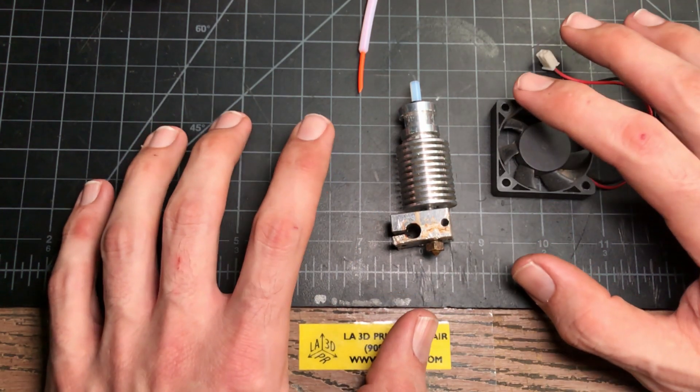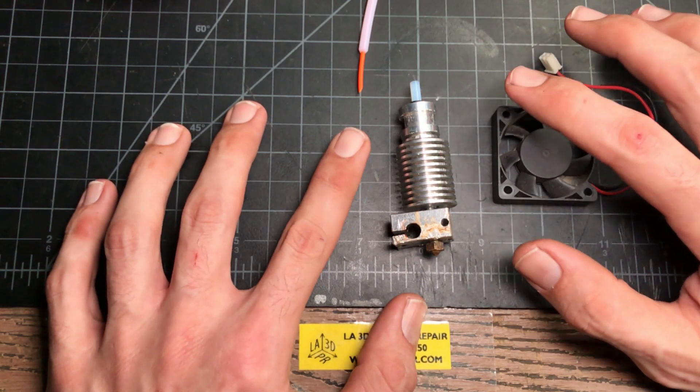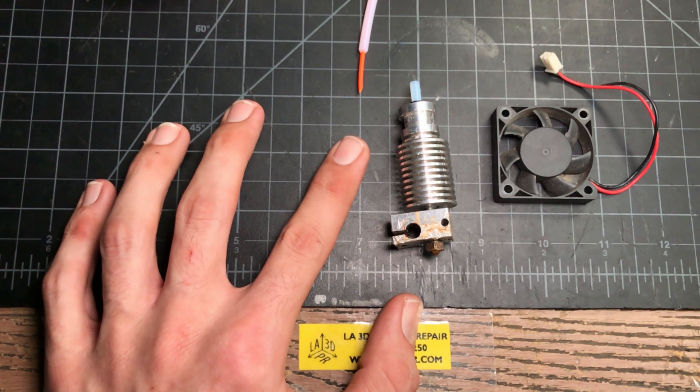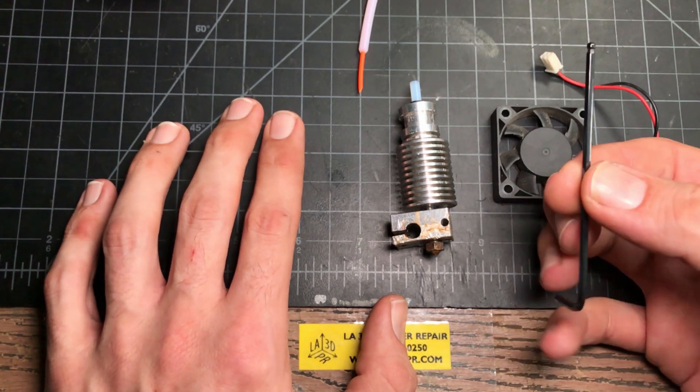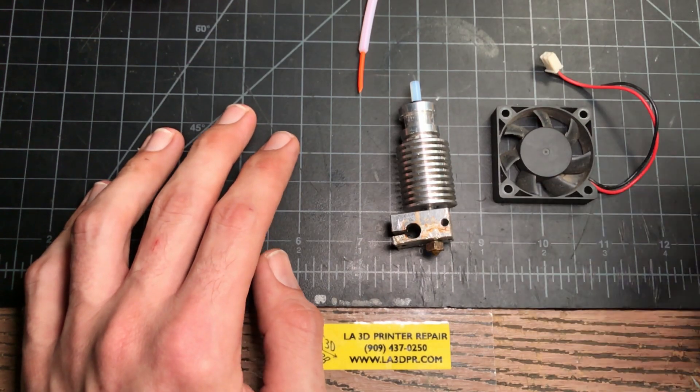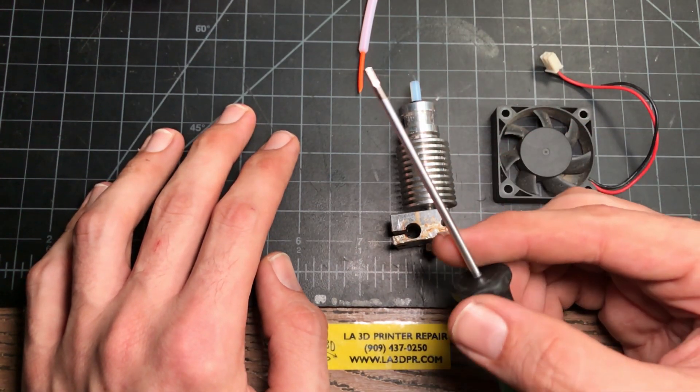We're going to go into how to swap the PTFE liner in an MK3S right here. As far as tools, what you're going to need is just a standard 2.5 millimeter driver. The Allen wrench included with the kit is just fine. I will be using a WERA driver.